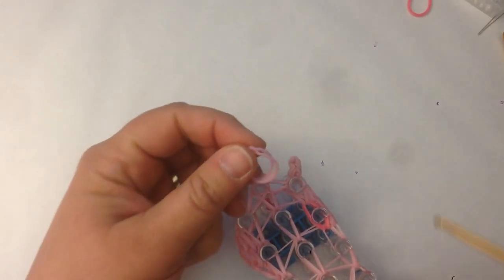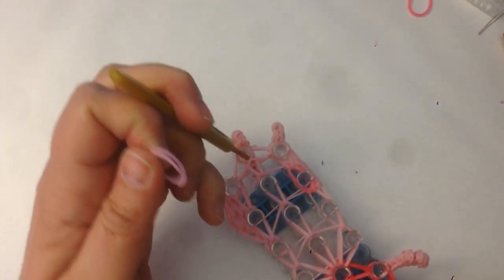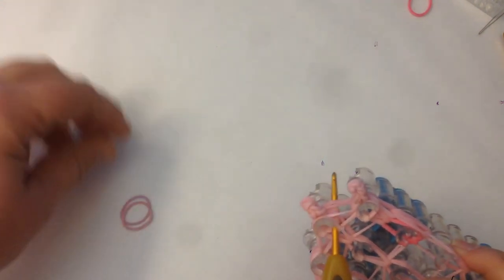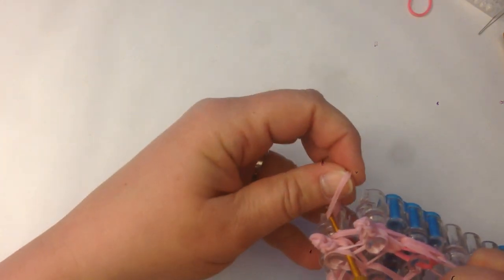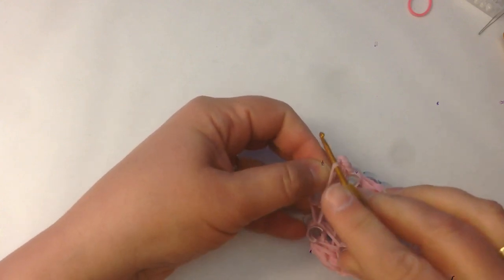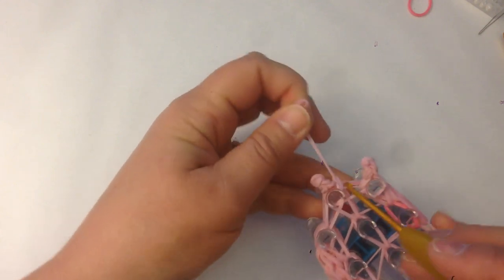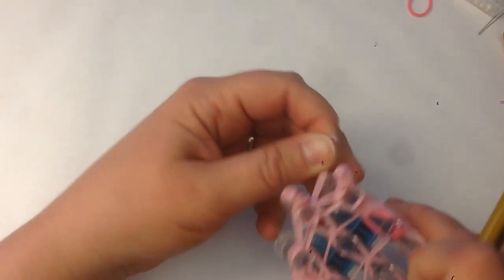Take two light pink bands, push the hook down the middle peg, poke it out the side between the two ears. Grab your two bands and pull through. Reclaim the end of your bands, take the two closest to you up, over and off, and pull tight. You want that slip knot to happen between the two ears — otherwise it distorts if you do it on this side. Pull nice and tight.